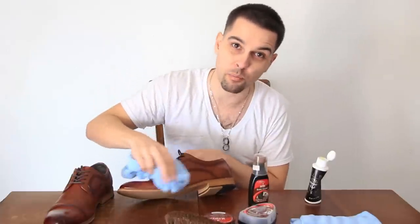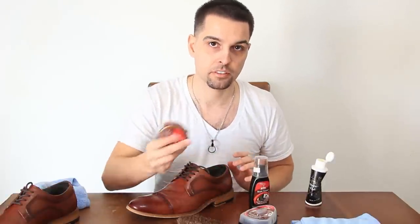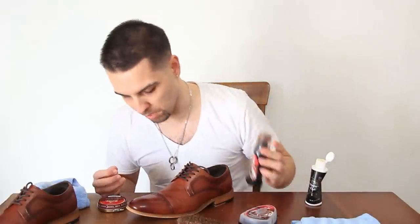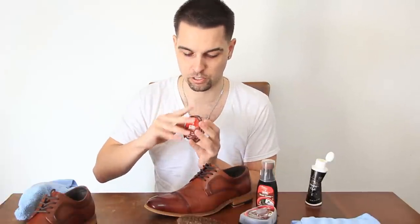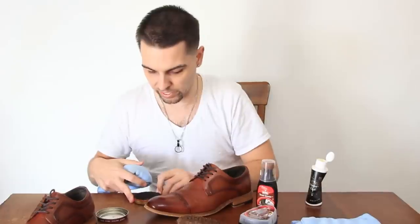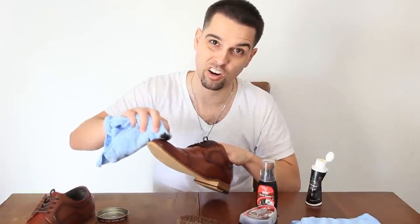If your shoes are really dirty, apply more cleaner conditioner as needed. Once you've cleaned and conditioned the shoe, you're going to apply a layer of shoe polish. If you've got scuffs you can use the scuff cover, which helps to fill in any scuffs you might have. This shoe doesn't really have that many scuffs, so I'm just going to go ahead and apply the shoe polish using the rag, applying a clean layer of polish.